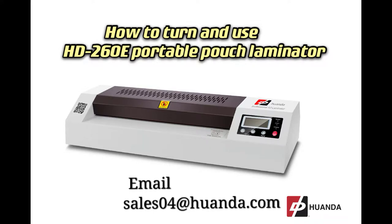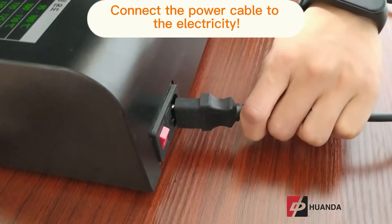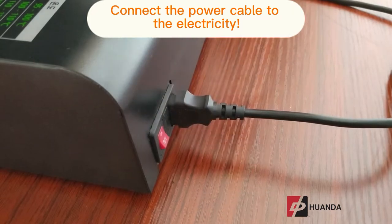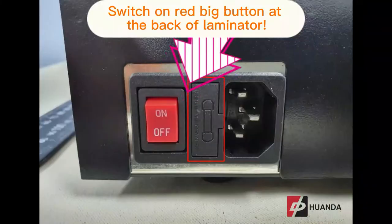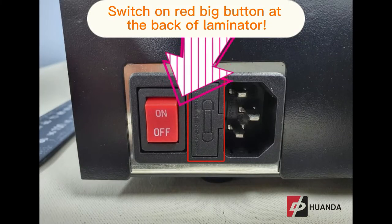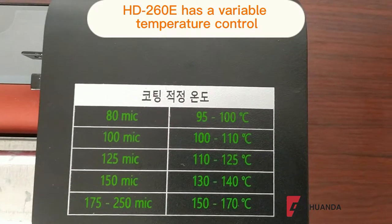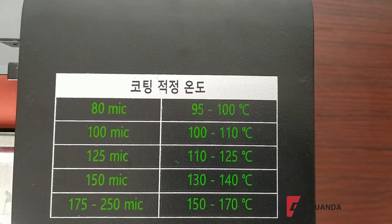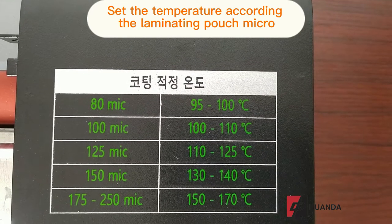How to turn on and use the HD 260E pouch laminator. First, connect the plug to the power switch on the red button at the back of the laminator. The HD 260E has variable temperature control, which can be adjusted according to the micro measurements of the lamination pouch.